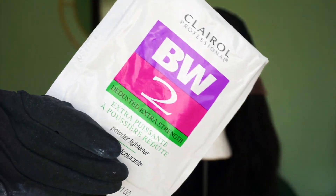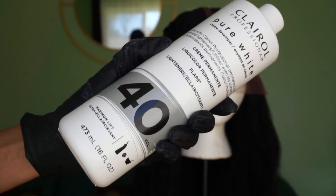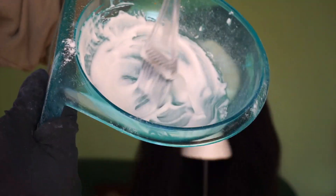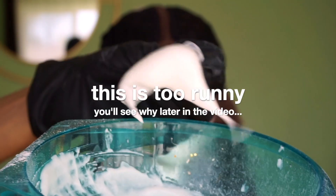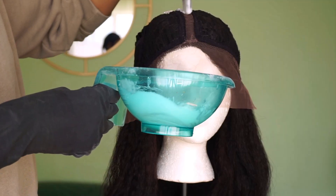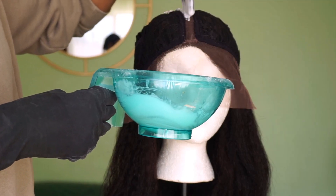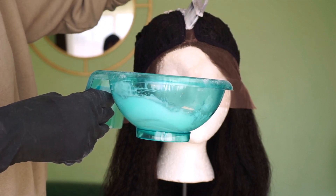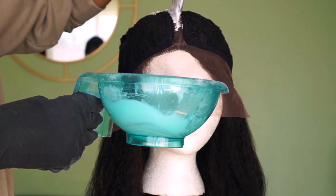I needed something very straightforward. We are going to bleach these knots, and hopefully you bleach them better than I do, because my process was atrocious. But yours will be better because you're going to learn from my mistakes. I'm just going to take that batter-like consistency and spread it all over the knots for at least 30 minutes, then wash it out with shampoo and condition the hair.